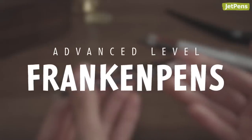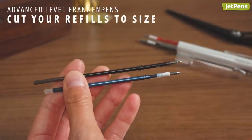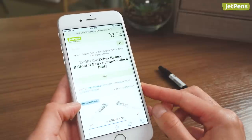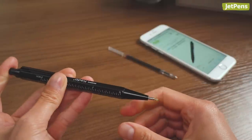Trying your hand at physically modifying your pens and refills is another way you can make Franken-pens. If you want a refill in a pen that's not listed as a compatible product, you may need to alter it for the pen body to accommodate it.